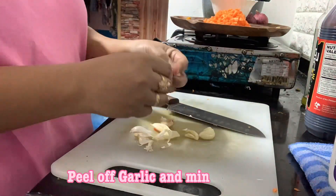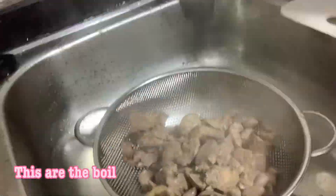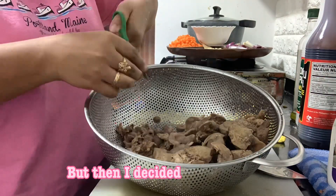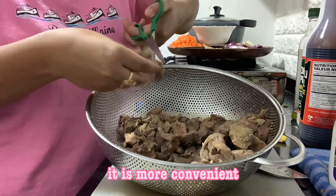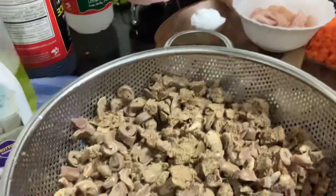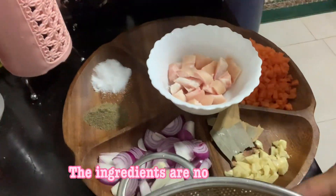Peel off garlic and mince it. Slice onions according to your preference. These are the boiled chicken liver, heart, and gizzard. We are going to slice them into small pieces — I decided to use scissors, it is more convenient. You can use any kitchen tools you want. These are the chicken organs sliced into small pieces. The ingredients are now prepared.